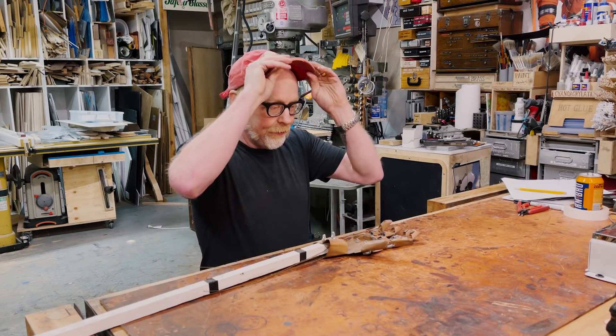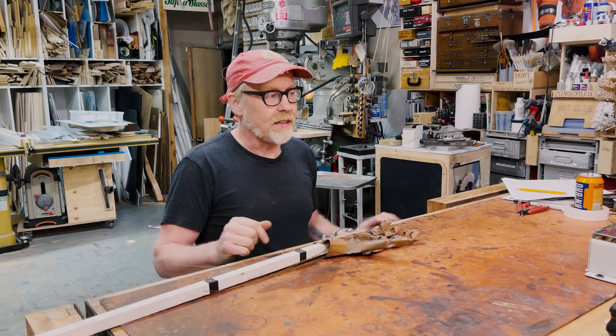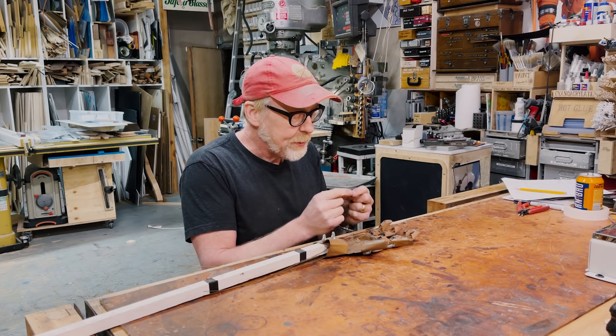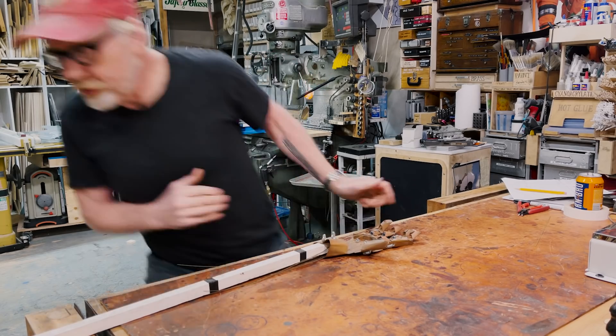This mechanical hand — I was living with a roommate who was also mechanically inclined. We were both working in theater and doing a lot of mechanical stuff. At one point he was working with a piece of vinyl tubing — just normal vinyl tubing.